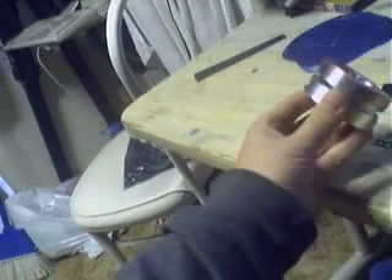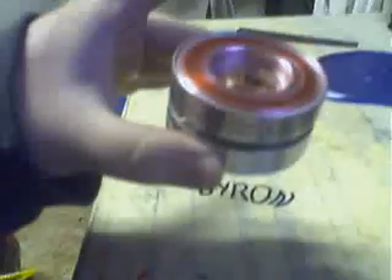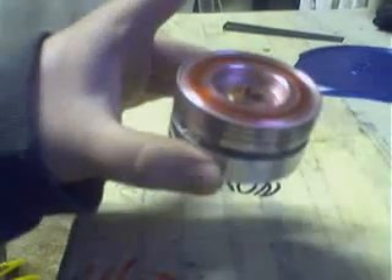Alrighty then. This thing is balancing. Oh man, I tried to touch it — something happened. Anyways, don't let it touch your skin if you get it spinning that fast because I think it'll cut right through your skin.